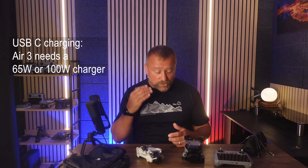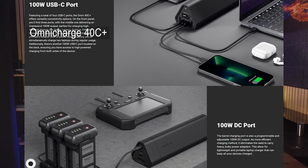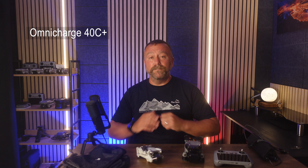I've done power and charging videos, but if you're camping light without a car, I still think you cannot go wrong with this little beast here — the Omni Charge 40C Plus. It's not cheap, but it is an amazing little bit of kit that will charge your drones a good three or four times and, crucially, has got a 100-watt USB-C direct power outlet, which means it will work perfectly for the Air 3.